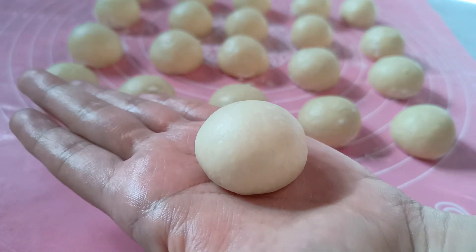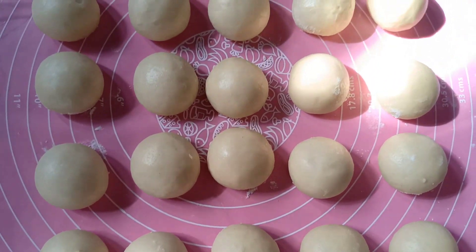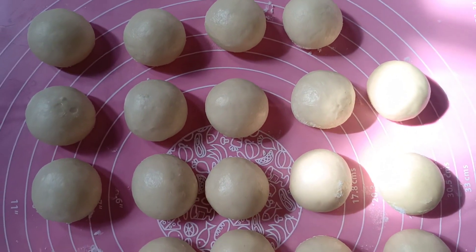Nah ini sudah siap di-rounding semua. Kemudian kita tutup, resting selama 20-25 menit. Setelah 25 menit, adonannya siap kita cetak.